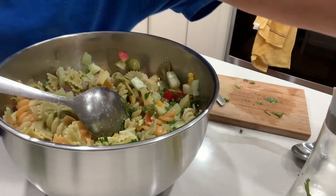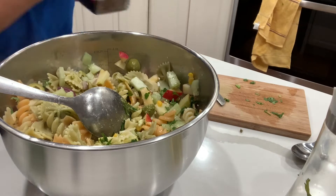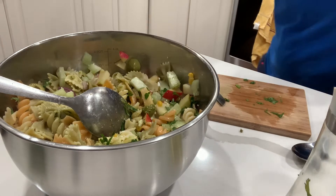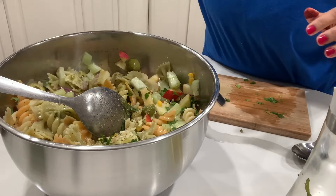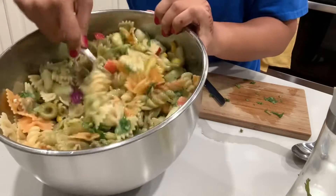So I'm going to lightly mix all of this and let's also season it quickly — just a little bit, because the pesto and pasta also add salt — and some black pepper powder, then lightly mix all of this.